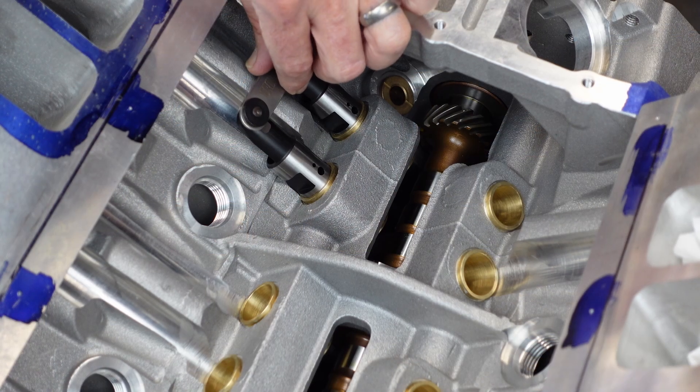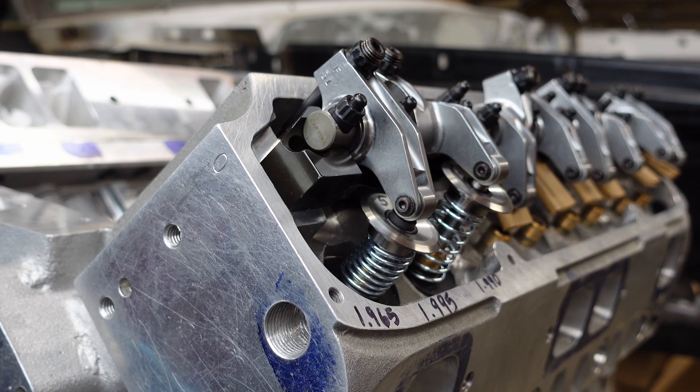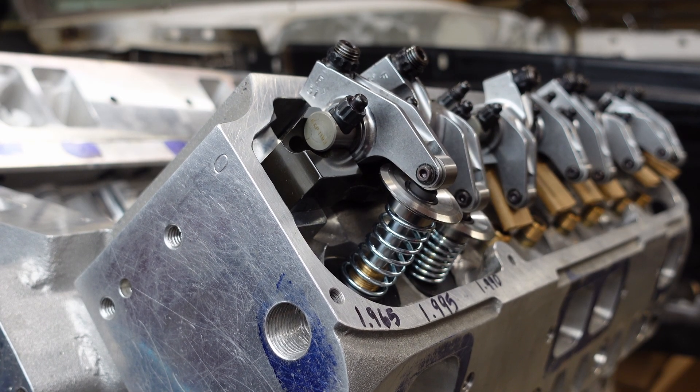Welcome back to the channel, everybody. Last time on the channel, we got the lifters in the engine. I was able to put some checking pushrods in there, set the valve train in place, and roll the engine around. And for the first time, I was able to see valve action, which was a huge step for me. It's been years since I've wanted to witness that, and here we are. It's happening.